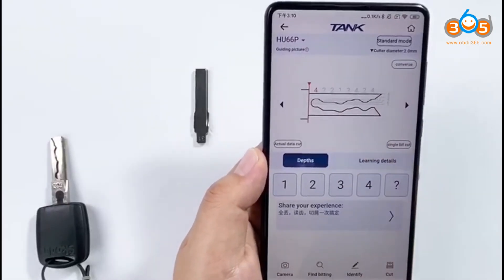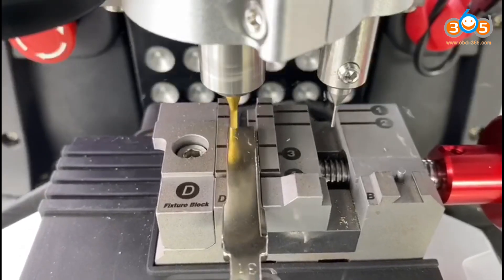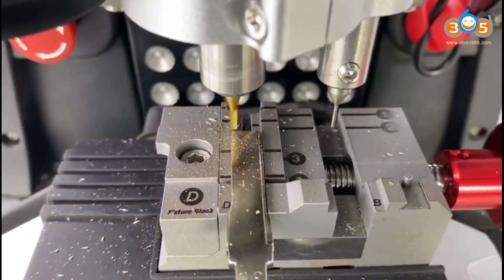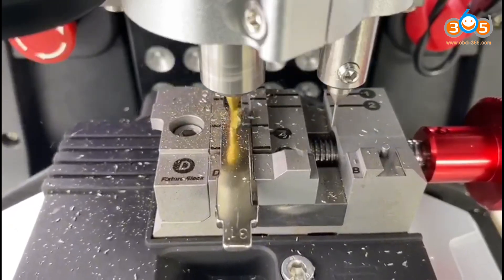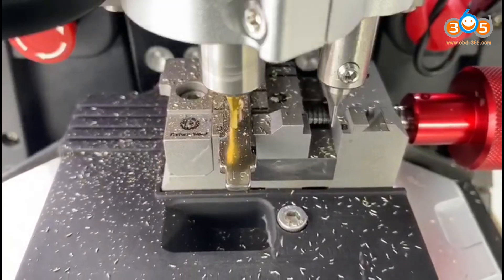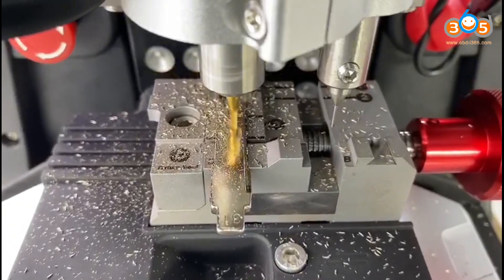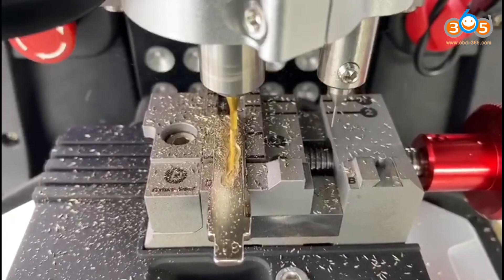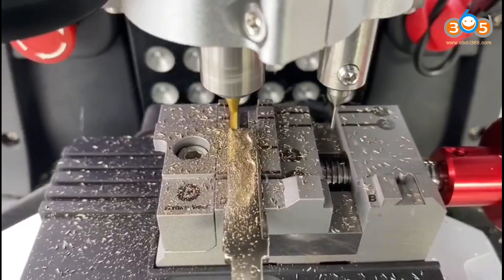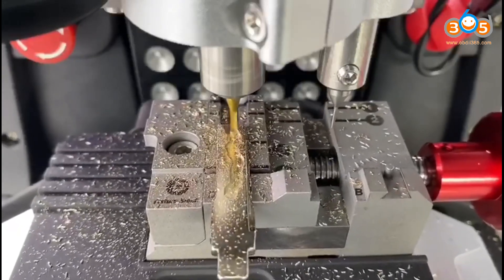Every key bitting is ready. Let's get ready to cut — click continue, click on it. Finish cutting both to size.